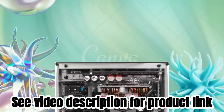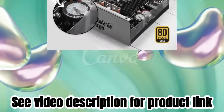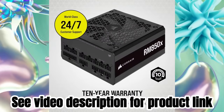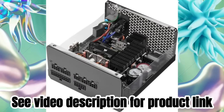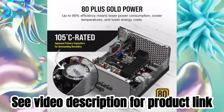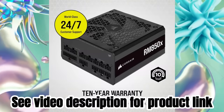100% industrial grade, 105 degrees Celsius rated Japanese capacitors ensure unwavering power and reliability. Supports modern standby sleep mode for extremely fast wake from sleep times and better low load efficiency. 0 RPM fan mode for near silent operation at low to medium loads.